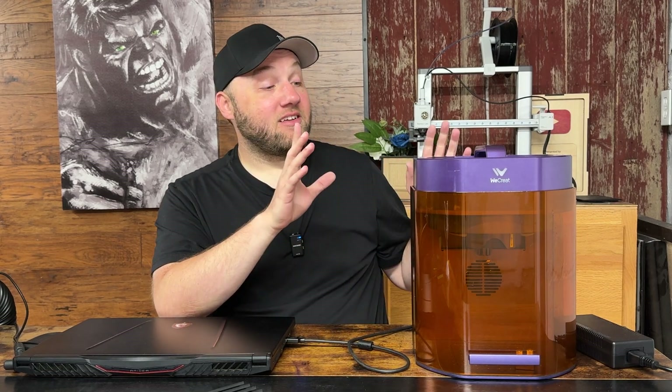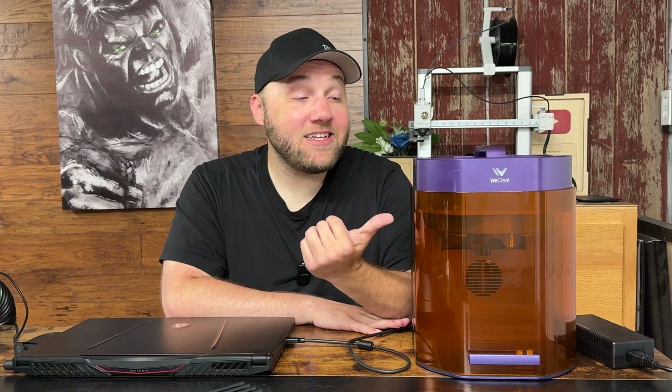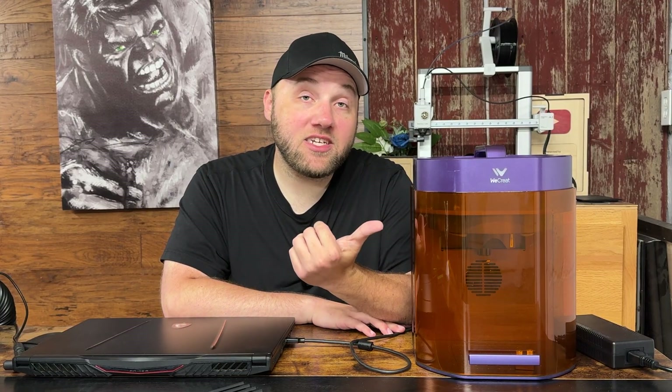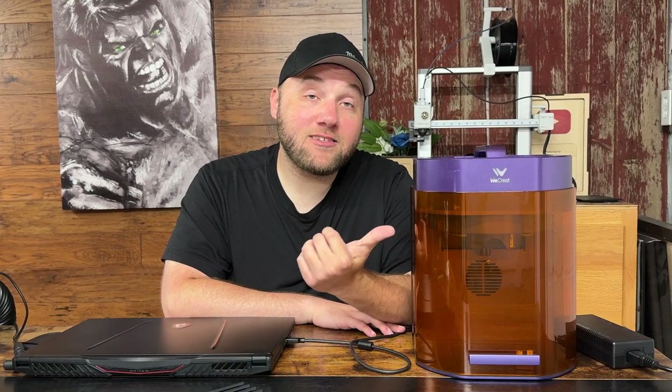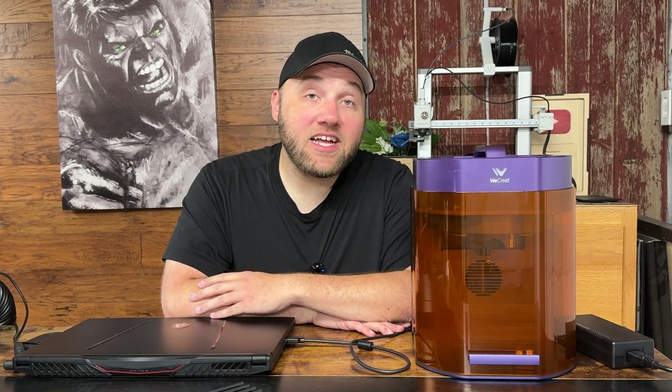This machine is super awesome — in my opinion it's one of my favorite machines. I think we've covered everything on the WeCreate Lumos. If you want to see an in-depth guide on how to use this machine, I just created that, or if you want an in-depth guide of just this specific machine, I've done one of those as well. Let's go ahead and jump into the two Vision models.